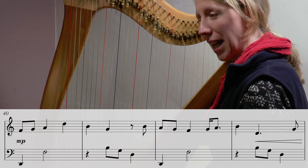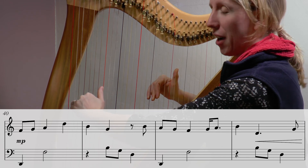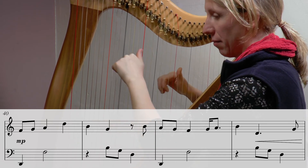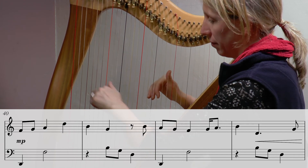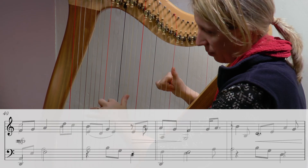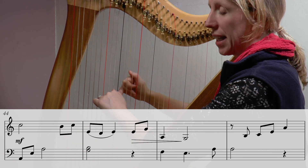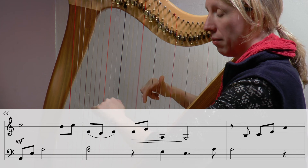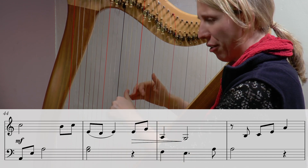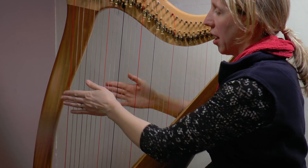I'm going to put a nice big circle around that crotchet rest at the beginning of that second bar to stop me making that mistake again. Let's do it one last time before we finish today — hands are ready: one and two and three and. Hand louder, bring it down — well done. Really keep focusing especially in that little end phrase. Beautiful — bending in fingers, bending that thumb over. Lovely, well done.